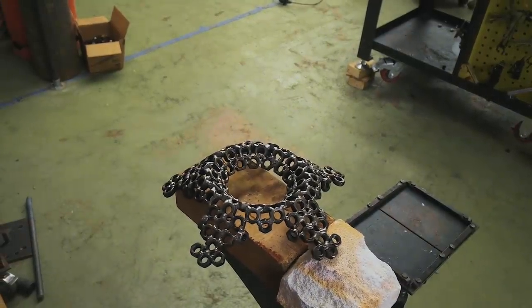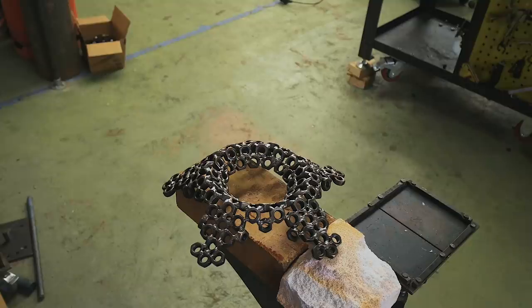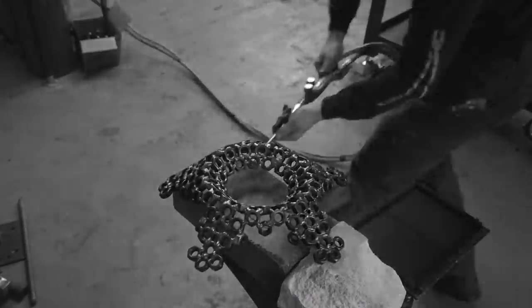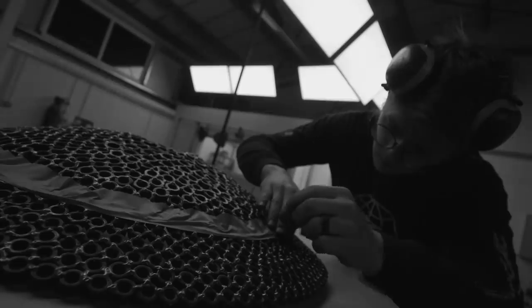That's the reason I generally don't do a whole lot of finishes — because I don't know how to do them well. Fire, though? Fire's fire.